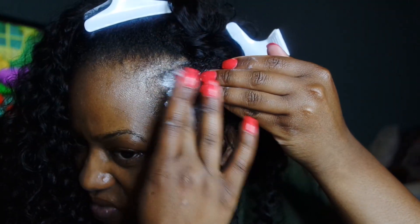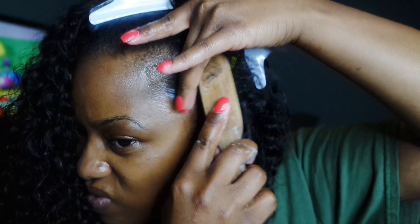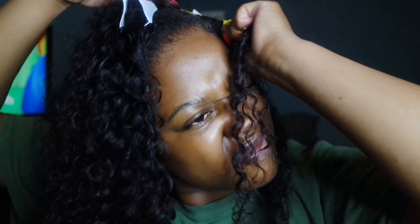Then I take my edge control, dab it along my edges, and brush it into my real hair and the curl. Then I take the flexi rod and do the same thing as with the perm rod — wrapping it right at the base, and when I get to the end of my real hair I close it off.